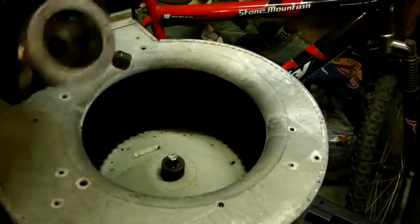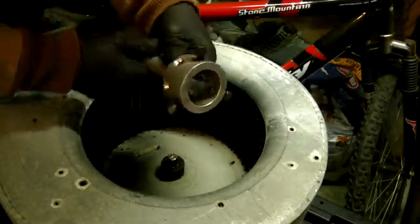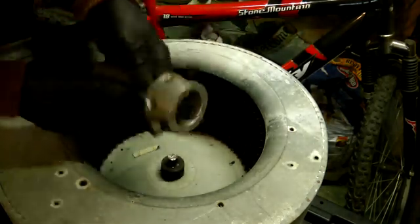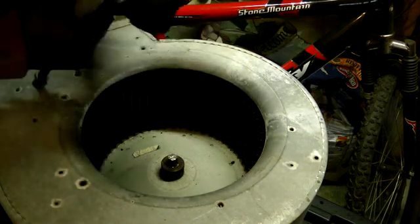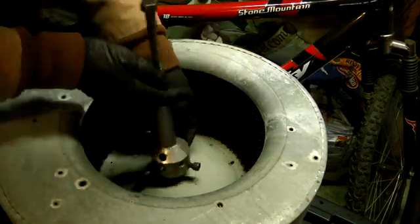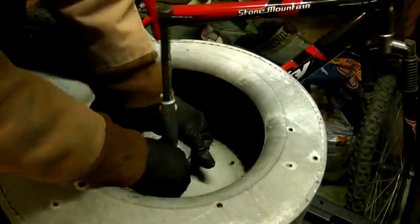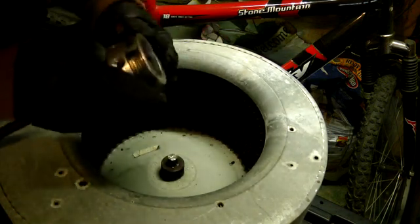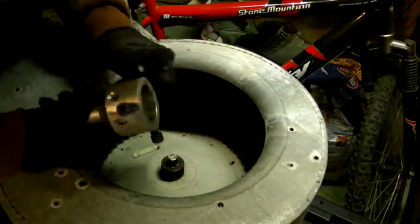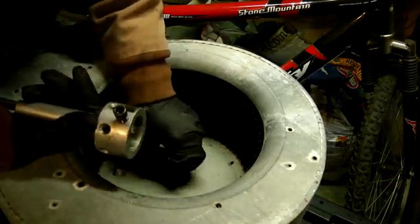The tool has these bolts in it that you screw in around the hub, and you have to be careful that you don't screw it right into where the set screw goes.